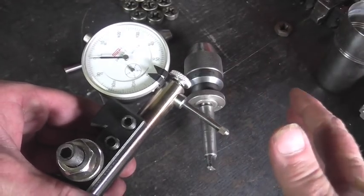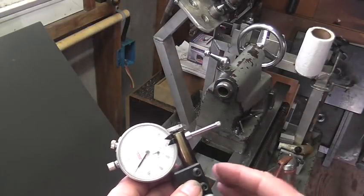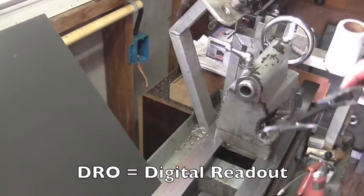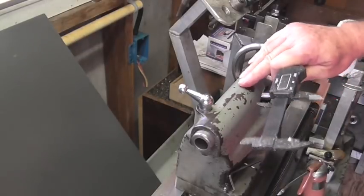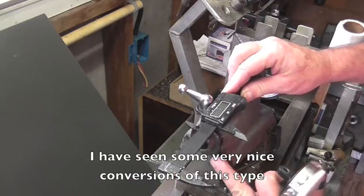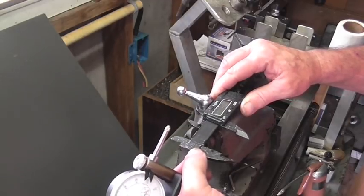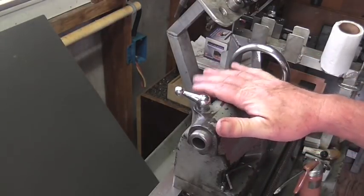Let me at least show you what it does and how it works, then we'll move on to the next one. The main purpose of this tool is to use in combination with the tail stock to make a poor man's DRO. What other people have done is take their tail stock, mill a flat spot, and mount a digital caliper. That way, when they extend the quill, it moves the caliper and they can gauge exactly how far they're drilling. I wanted a different system that didn't require me to modify the lathe whatsoever.